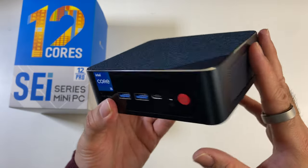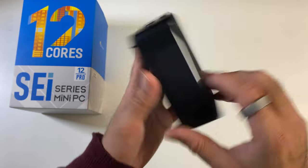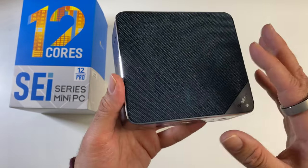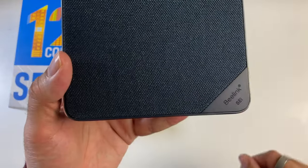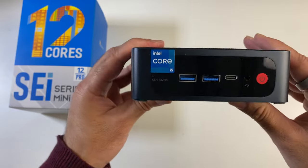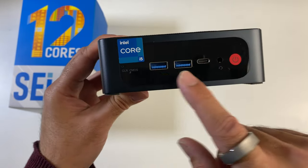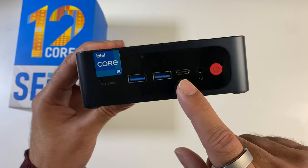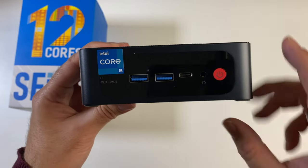The mini PC is made from a complete metal body with mesh grills on both sides for air circulation. On top there's a breathable fabric finish with the Beelink SEI branding in the corner. On the front we've got the i5 sticker, a clear CMOS hole, two USB 3 ports, a Type-C Thunderbolt 4 port, a combo headphone and mic jack, and a physical power button.